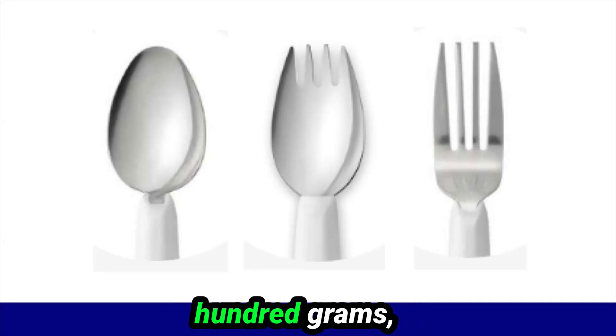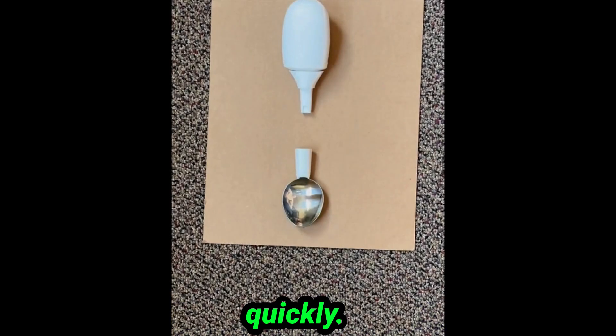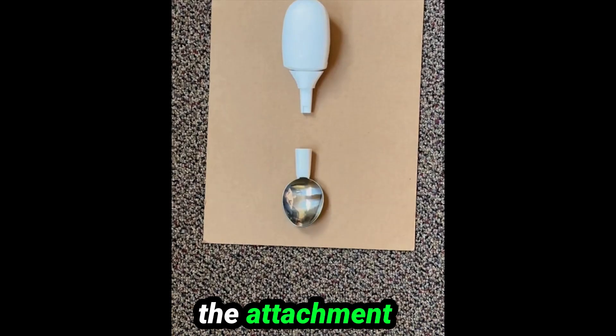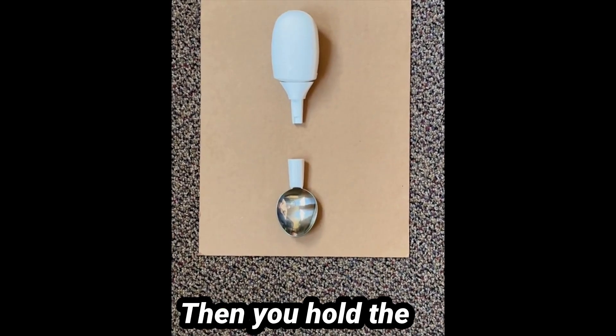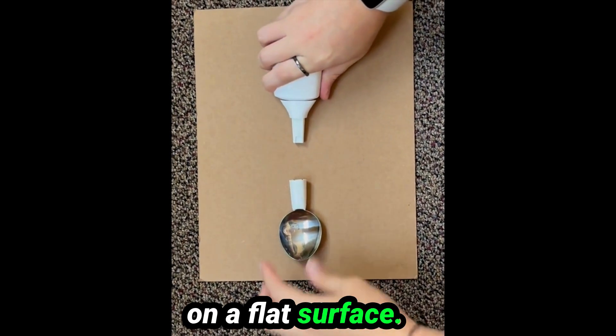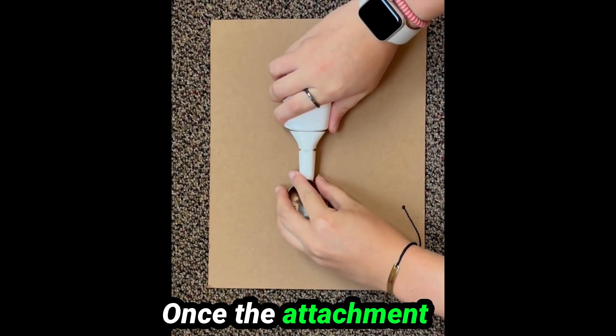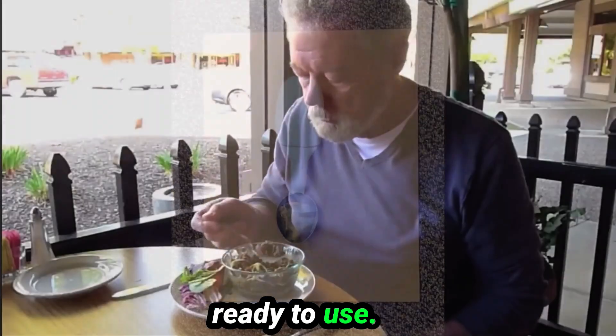The Liftware Steady silverware weighs about 100 grams, which is less than weighted silverware. The silverware can be assembled quickly. First, you grab the handle and the attachment you want to use — this is the soup spoon attachment. Then you hold the handle in one hand and the attachment in your other hand on a flat surface. Push them together until you hear the click. Once the attachment is on the handle, it will turn on and then it's ready to use.